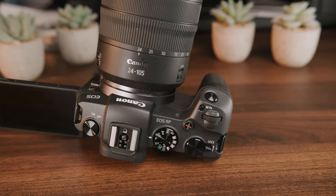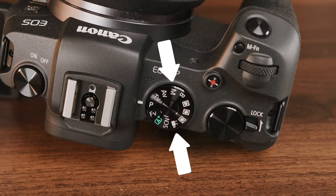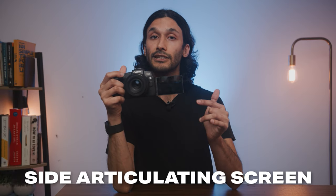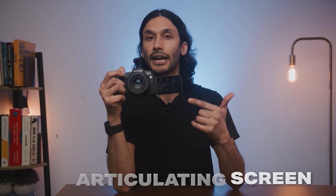One thing I don't love about this camera is that to go between manual photo mode and video mode, they are directly opposite one another on the mode dial, so you really have to turn the dial for a while before you get to the right setting. But the Canon RP does have a side articulating screen, which you don't often see in a beginner camera like this, which does make it good enough for vlogging.